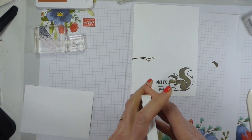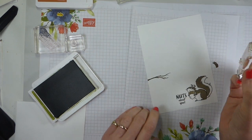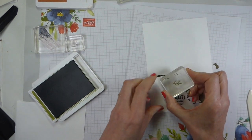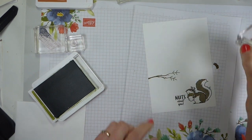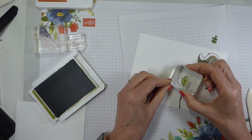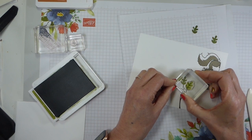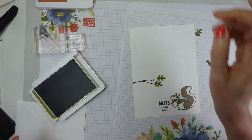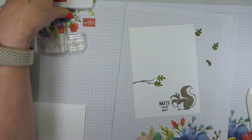Then I'm going to do the leaves next, which I'm doing in Old Olive. I'm just going to ink up the veins first and then add that to the end of my branch. Because you can see through the block and the stamp, you can actually get pretty accurate with your stamping. Then the solid leaf for the leaves - again, stamped off, and line up and do the same again. It doesn't matter if you don't stamp off evenly - here I didn't stamp off evenly, but it's a leaf, it's going to have texture.